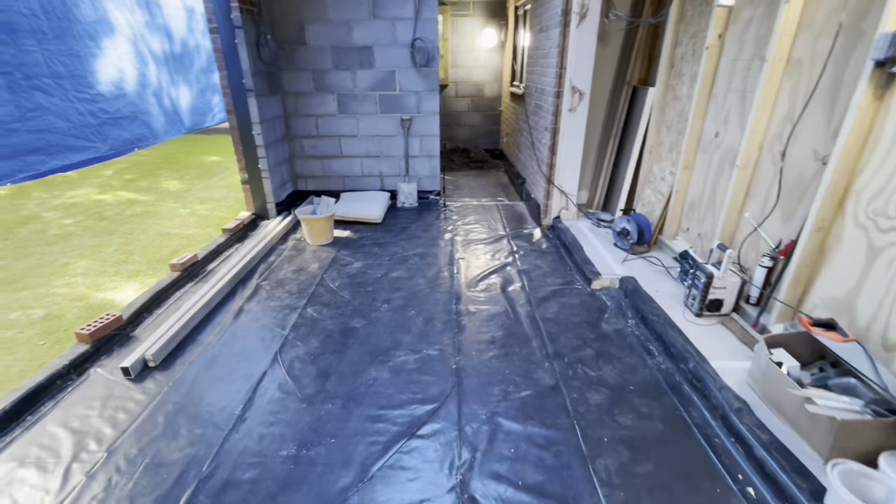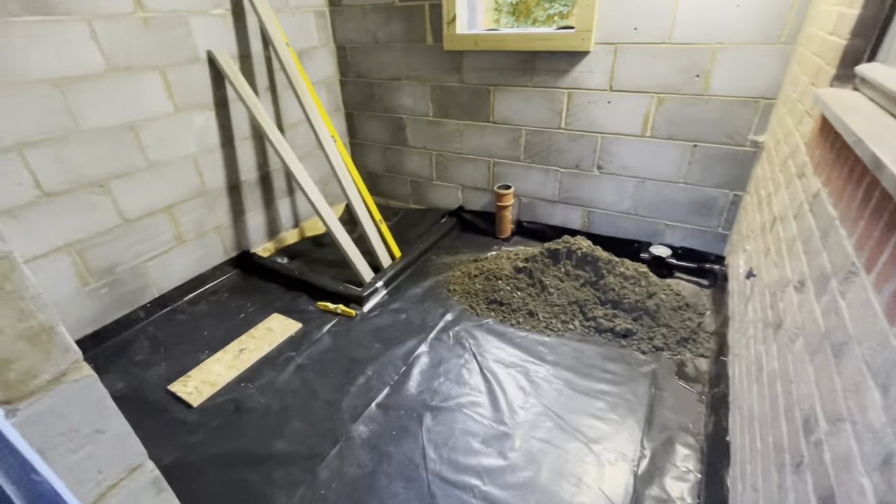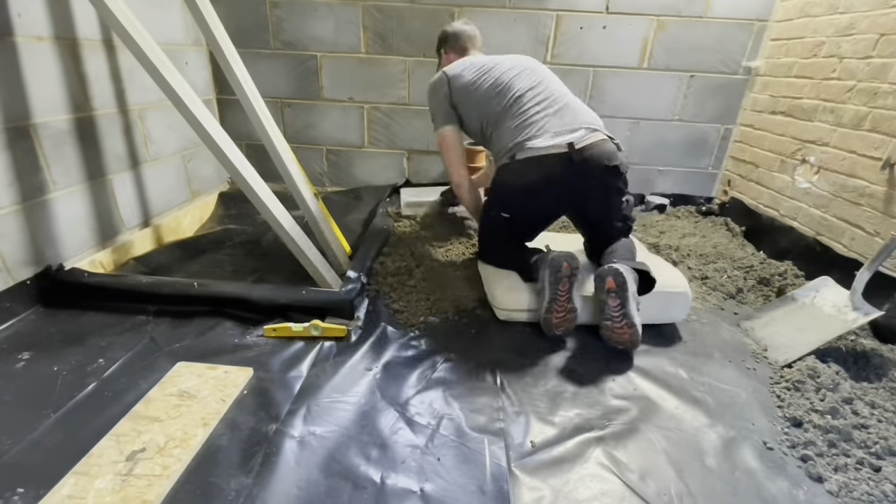So here's the area I'm doing today - one nice large room and one smaller one. As you can see, it's all prepped and ready to go. So let's get started.